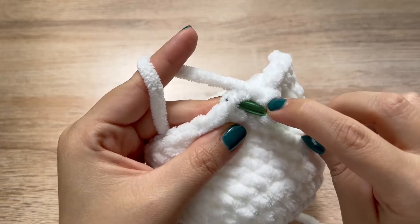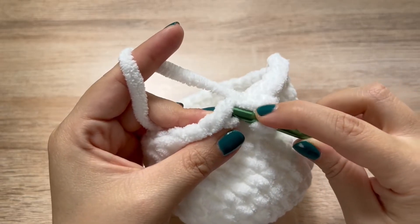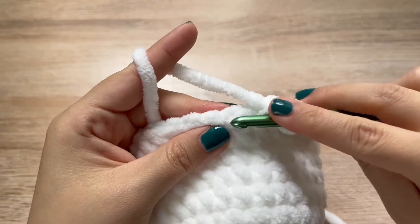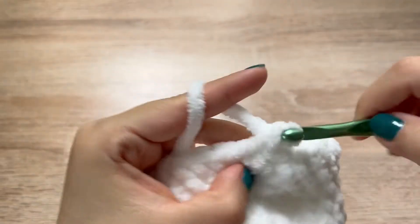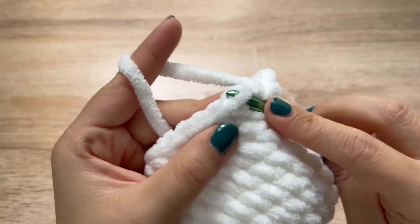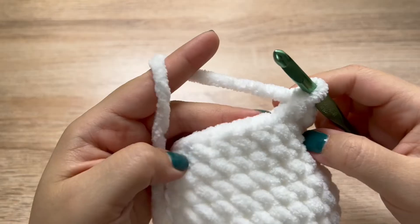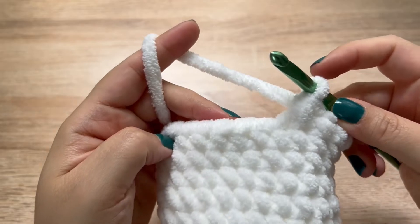Insert your hook just into the front loop only, pull up a loop, insert your hook into the next stitch front loop only, pull up a loop, yarn over, pull through all three. Again: single crochet, single crochet, and then decrease. We are going to follow that all the way around. In our last round we had 32 stitches; in this round with the decreases we will have 24 stitches.